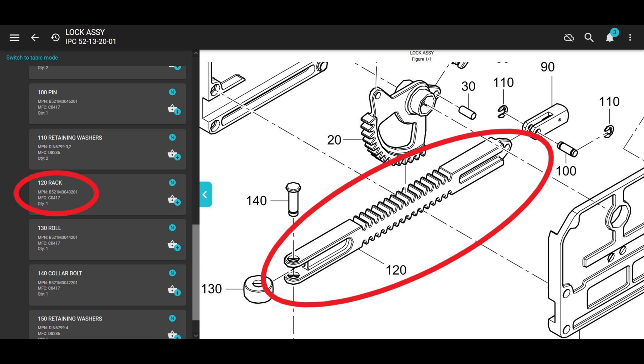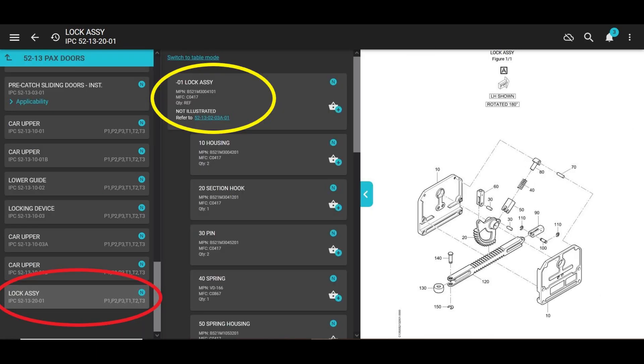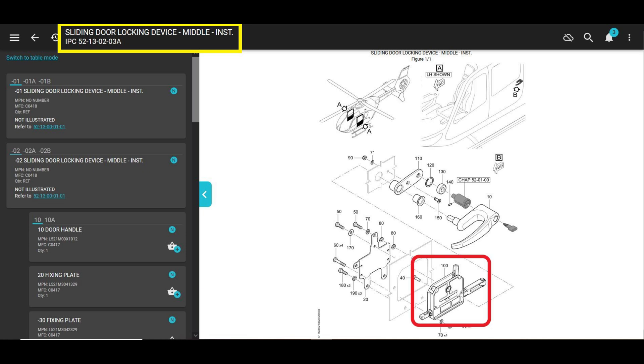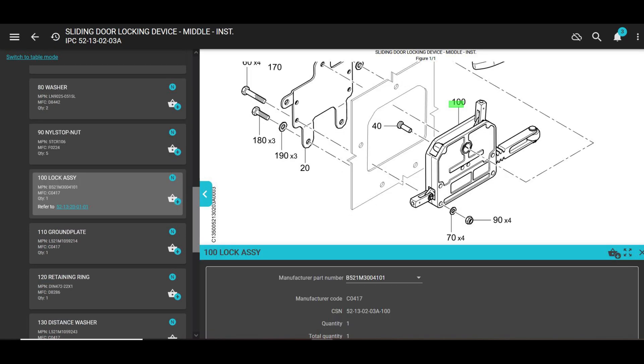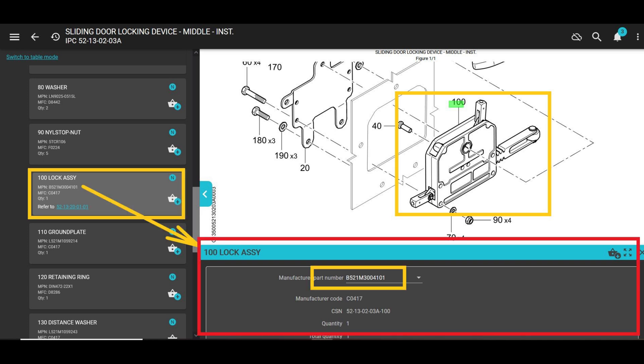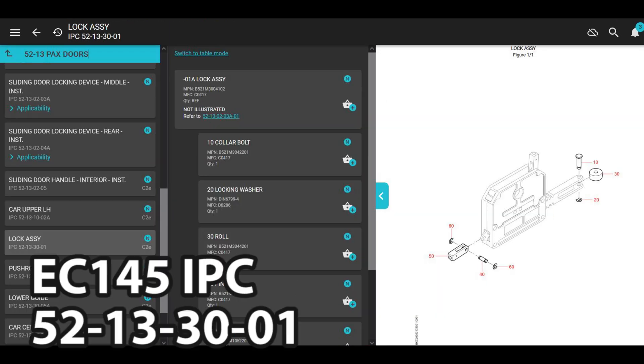The rack is not too hard to find — it's number 120 in this figure. If you need it but it's not available individually, the assembly is available. Go back to the top of the IPC to number one, which is the lock assembly, click that blue hyperlink for the next higher assembly, and that shows you the lock assembly part number. Zoom in on number 100 and it gives you the full drill-down of the part numbers you need. Also, if you look at the EC145 manual it shows exactly the same part numbers.